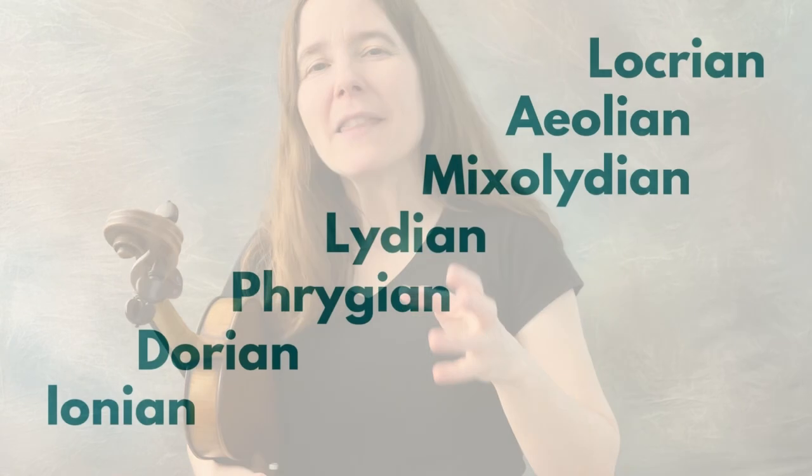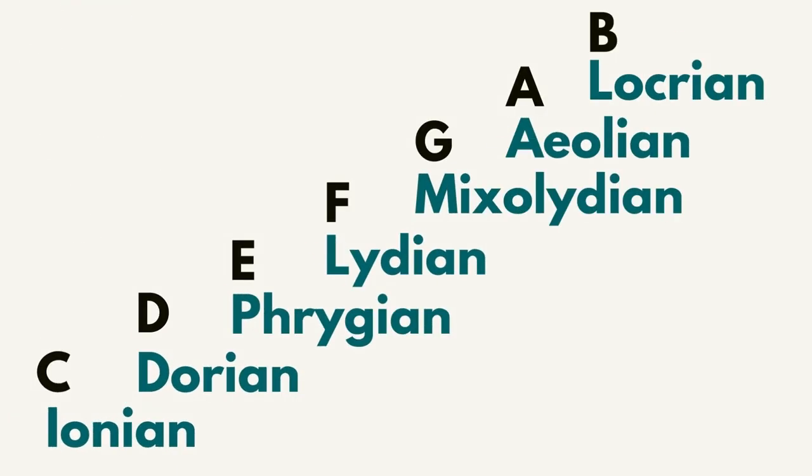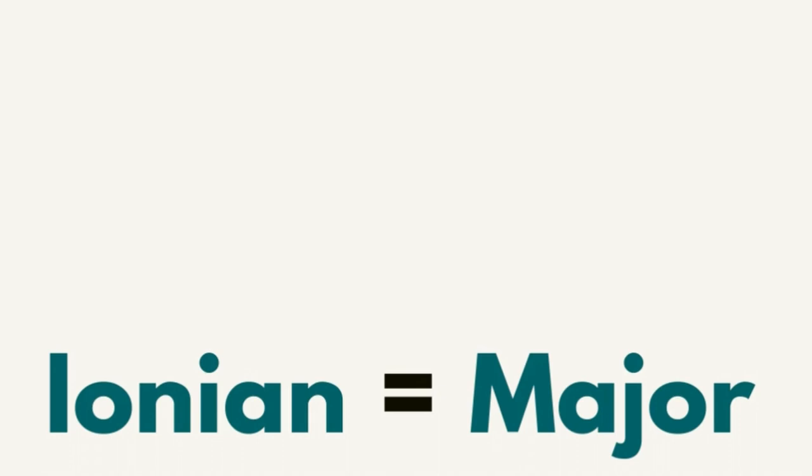In western music — western broadly speaking, not like country and western, but western meaning the Americas and Europe — there are seven modes, just like there are seven letters in the musical alphabet. The first mode is Ionian, otherwise known as major. All of these modes have lovely Greek names.